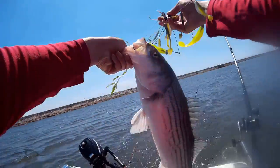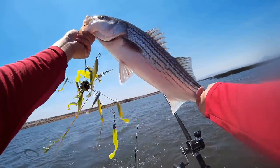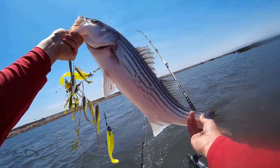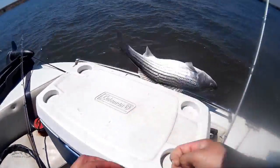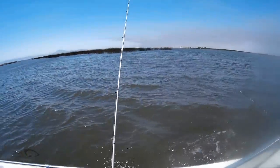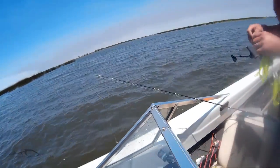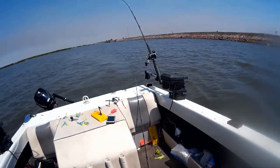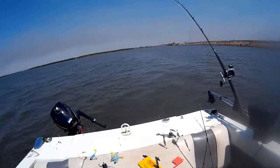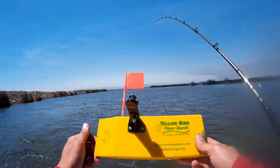Hey, what up guys, this is Meng with Fishaholics and today we're fishing on the California Delta. We launched out of Russo's Marina and we're fishing Frank's Tract. This fish I tried to put in the cooler but it had other plans and was safely released back in the water. If you notice on the bottom right of your screen it's kind of blurry — there's a water stain I didn't know about at the time, so it'll be there throughout the entire video.